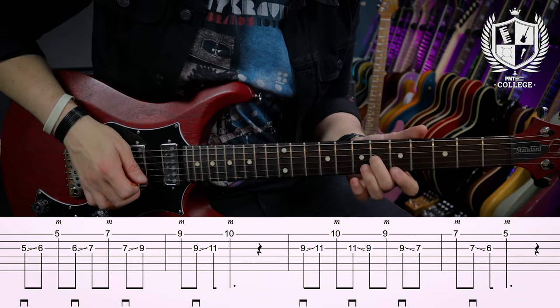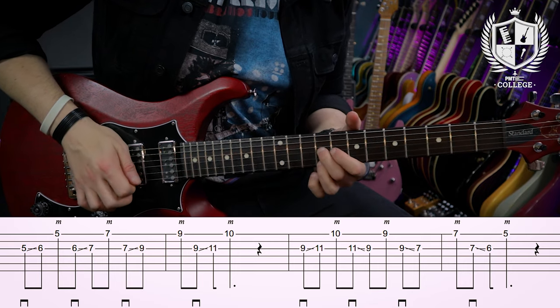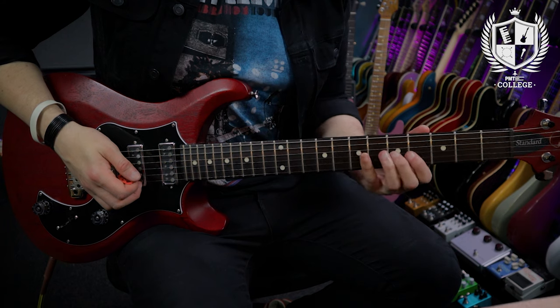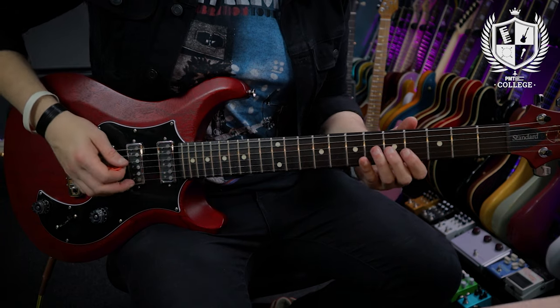Now we're going to look at some exercises that bring hybrid picking from rhythm guitar into lead guitar. The first one is similar to what I played in the intro of this video. This is a concept known as sliding sixths — you don't need to worry too much about the theory, but it's a cool thing to put into a blues solo. I'm playing notes on the G and E string at the same time, always using my middle finger to play the E string.